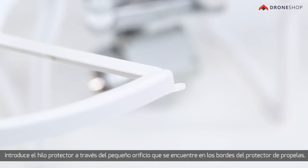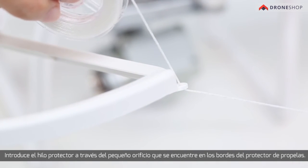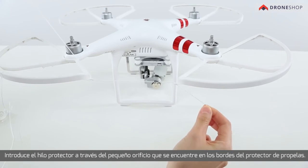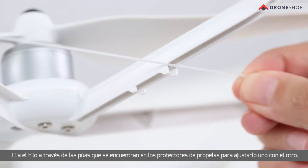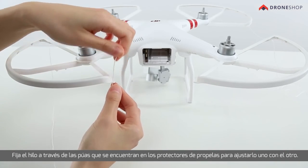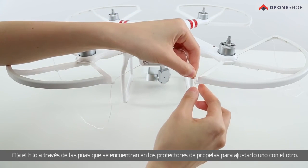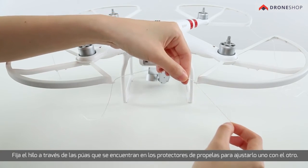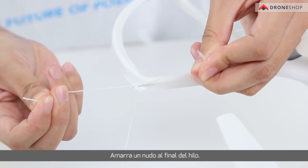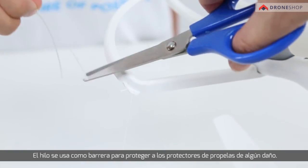Thread the protective wire through the small hole on the edge of each propeller guard. Fix the wire on the prongs to keep the four propellers tightly fixed. Tie a knot at the end of the wire. The wire is used as a barrier to protect the propellers from damage.